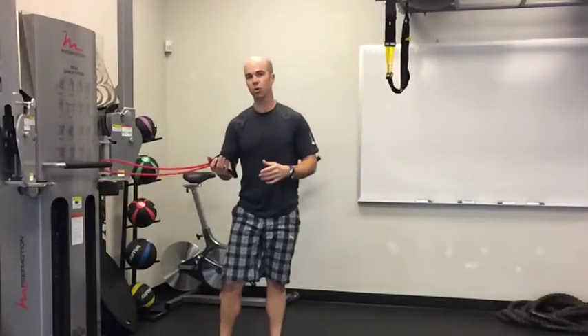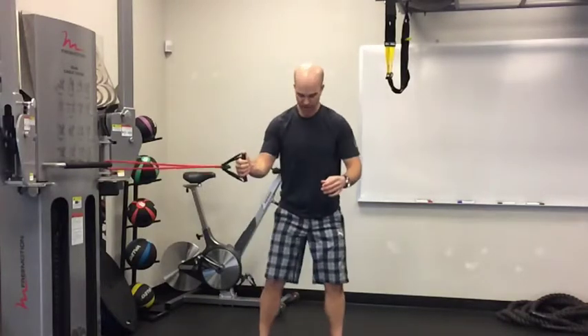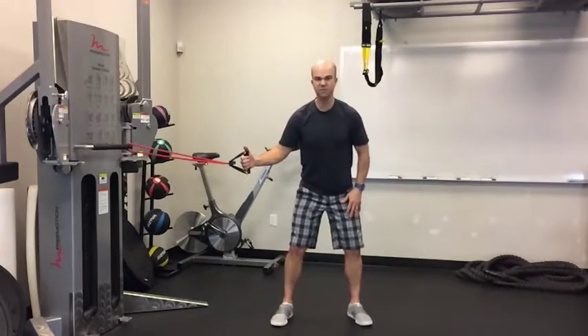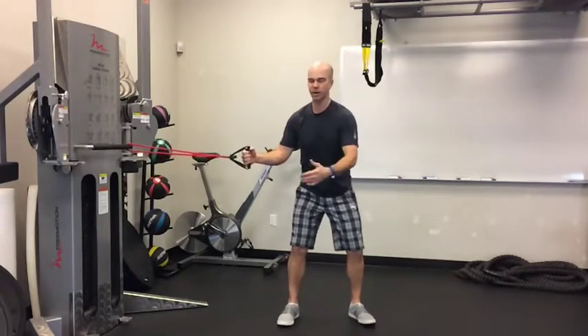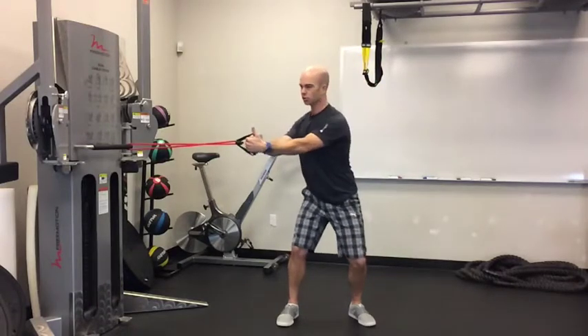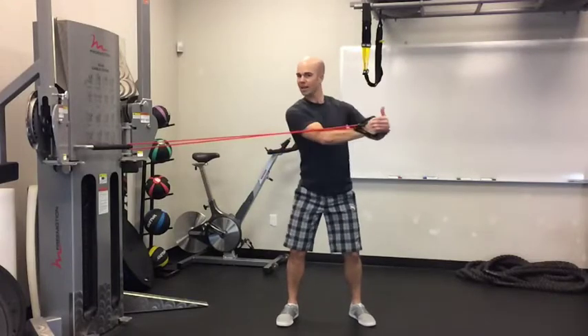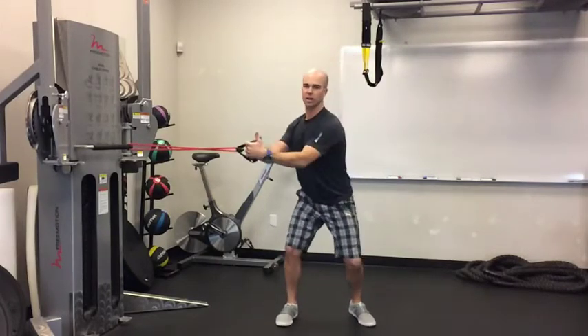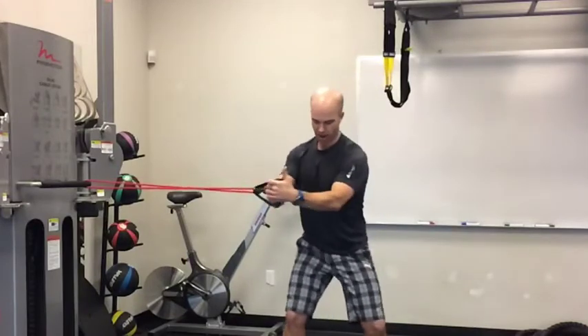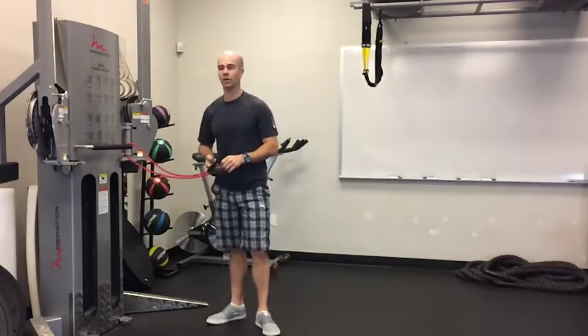The second exercise is a core twist. Grab both handles — depending on your resistance, you may want to loop one through and walk away so it's not as tight. Set your feet about a five to four-iron width and do nice rotations. Notice how the band stays right in front of my chest the whole time — I'm not just moving my arms. I'm getting a nice big rotation with my whole shoulders powering through, getting that nice pivot. Make sure you perform this on each side, again looking for 15 to 20 reps.